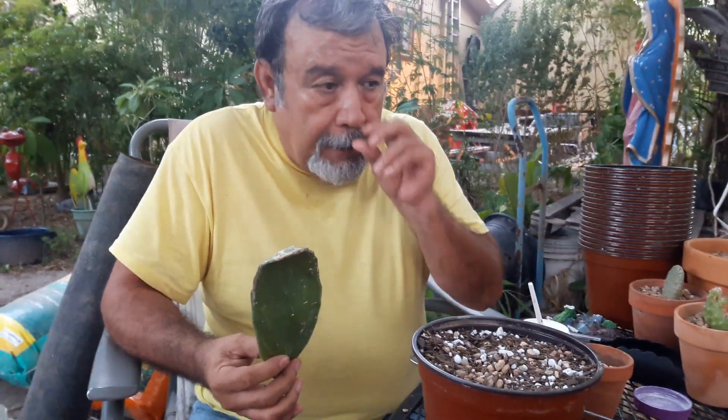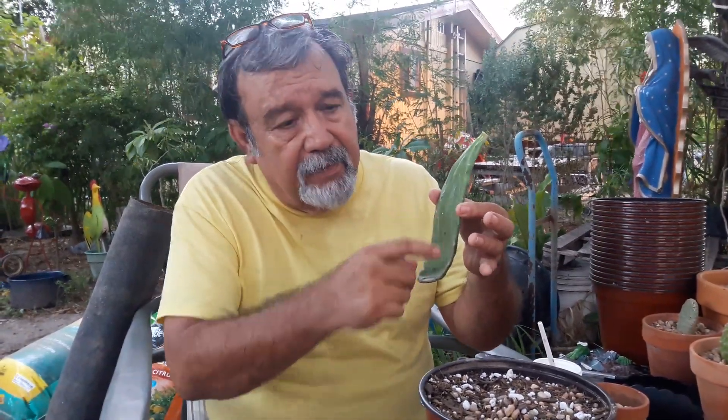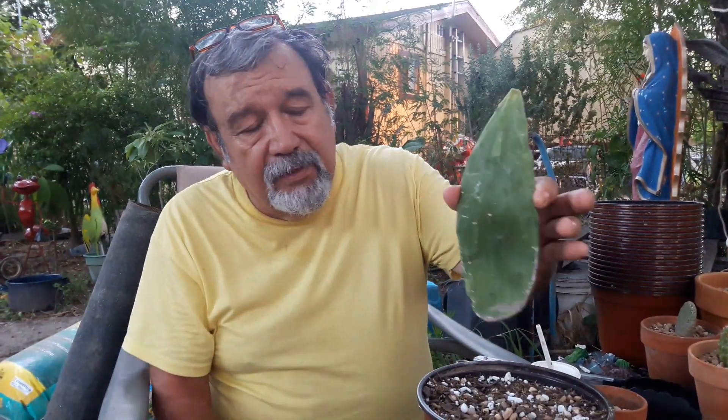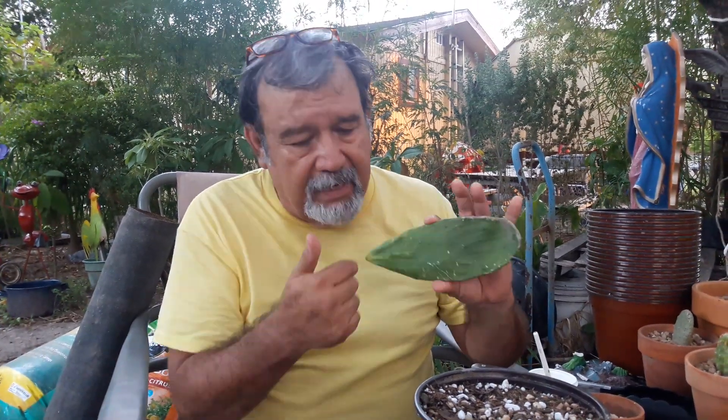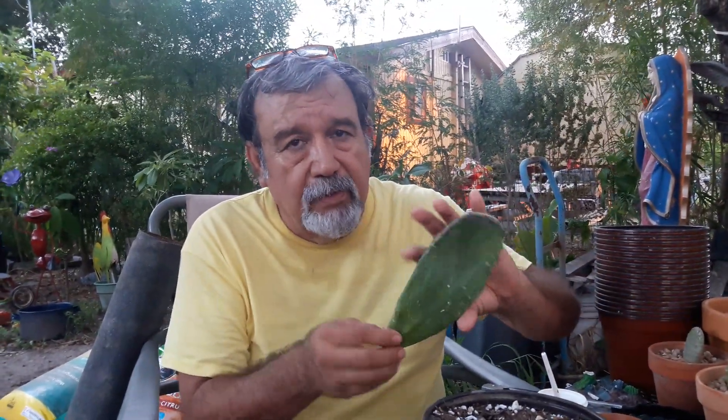First of all, there are a couple of videos out on the internet that I want you to stay away from. There's one that says to root them in water — it's ridiculous, don't even go near that. There's another one that says you can take an opuntia pad, slice it in the middle, bury it in your dirt, and babies will start showing up. That isn't true. Plants by nature have an up and a downside. If you put the upside down, what will happen is when it starts growing it will grow down, then up to the dirt, and you'll get a real skinny cactus coming up. So don't do that.